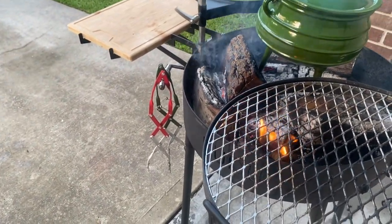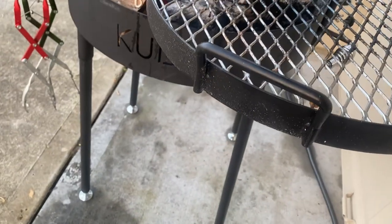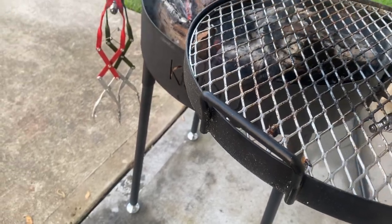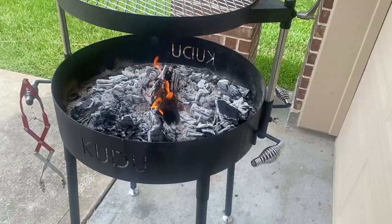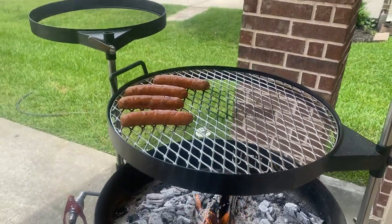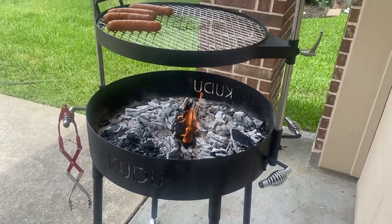On the downside, we learned the hard way that you'll get grease stains on your deck or patio if you don't use a grill mat. Also, the Dutch oven attachment is great but it can cause the Kudu to become unstable if you hang it too far away from the base. We haven't had a chance to test out the smoker lid, the fire ring, or the rotisserie, but check back later for other video content featuring those accessories as well as the Kudu in general.